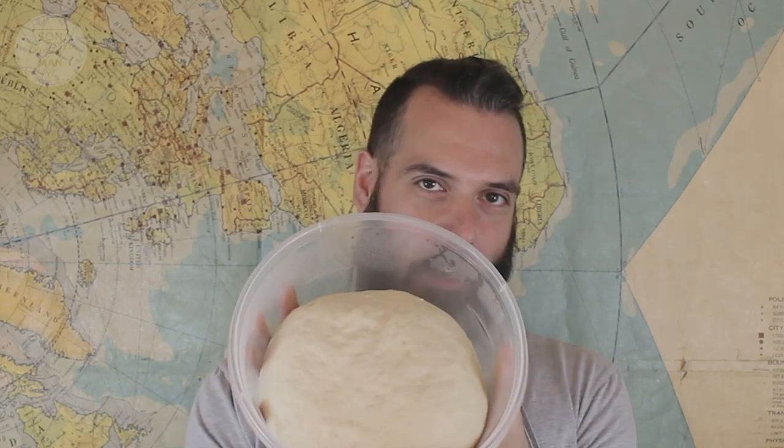I have my dough here and it's been sitting in the fridge for about a day. It's the King Arthur recipe, so if you're curious I'll link that in the description below. Basically all we're going to do is form the crust and then put all the toppings on it. So let's go.